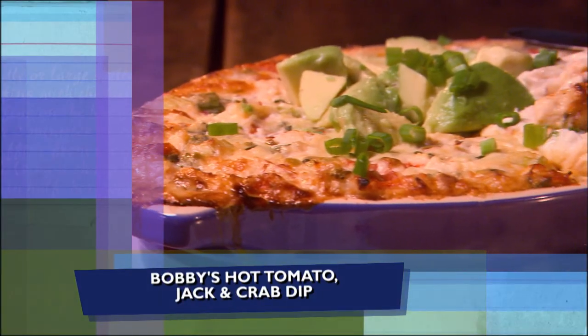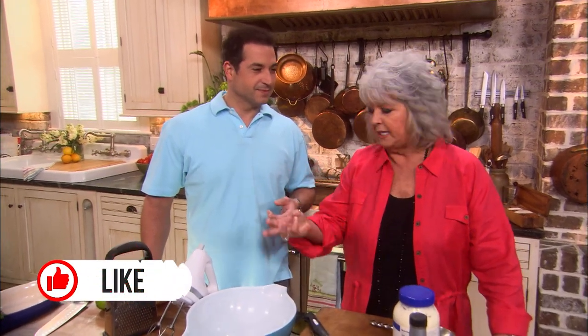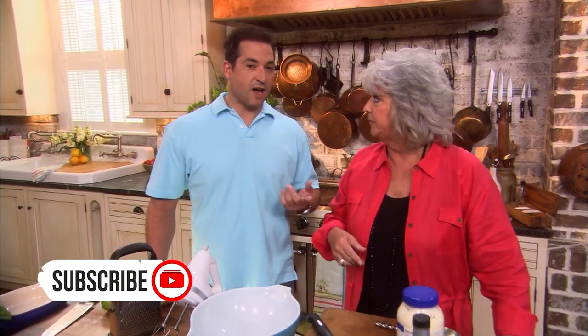Hey everybody. I'm here in the kitchen with Mama today on Best Dishes. I love being here. I love cooking with you. Well, since we're here in Savannah, you know we got access to all this great local seafood — especially the blue crabs. Yes, and I'm catching them right now, so I'm in the mood to do a nice spicy crab dip. You don't go to a party in Savannah without your tomato sandwiches and your shrimp or crab dip or both.